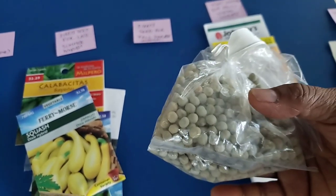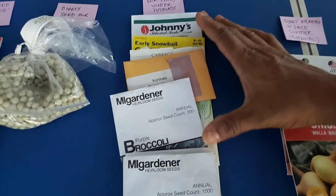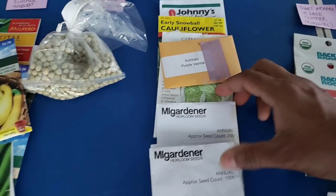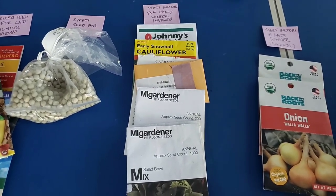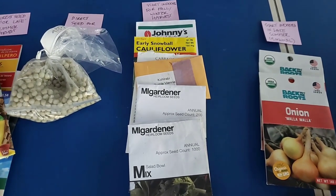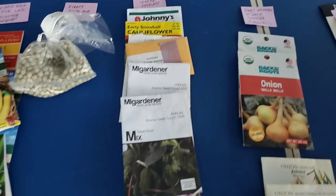The category 'start indoors for fall and winter harvest' is really the biggest category — the largest number of varieties. First up are the brassicas: broccoli, cauliflower, cabbage, and kohlrabi. You start them indoors so they sprout nicely and grow fast in the warm weather, but you don't want to put them out in the intense heat. Wait until around September when it starts to get just a little cooler — mid-70s or so — then plant them out to produce a harvest in fall and early winter. These are frost tolerant.